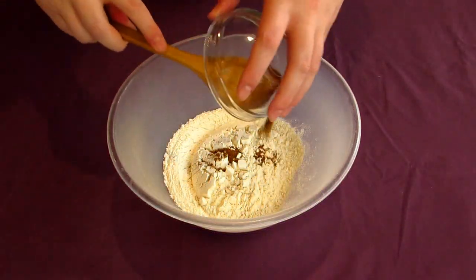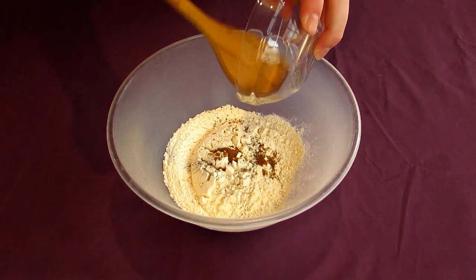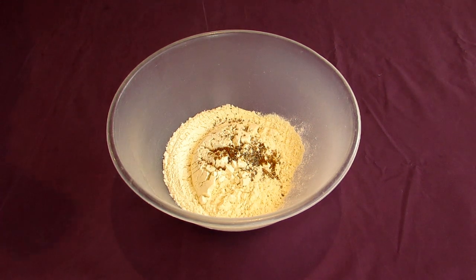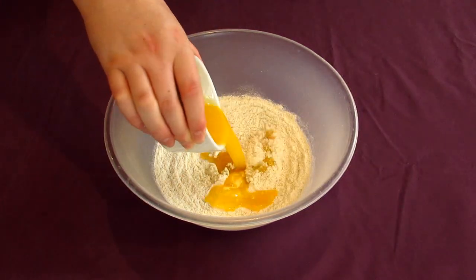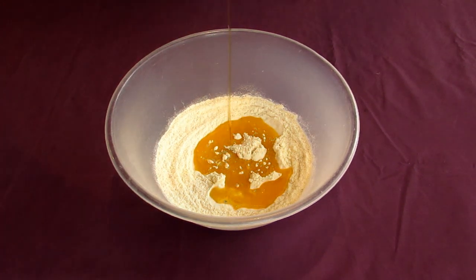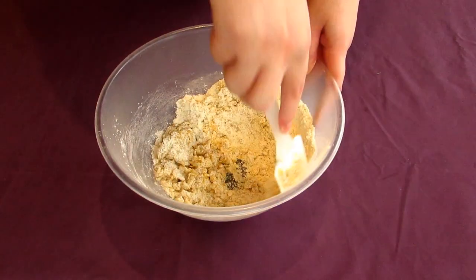Start this by pouring a cup's worth of flour into a mixing bowl, along with a pinch of salt, a few tablespoons of ground cumin, and a few tablespoons of cardamom powder. Mix this all together so it's well combined. Then pour a hundred grams worth of melted butter into this, along with a large squeeze of honey. Mix all of this together until it starts to crumb together into large clumps.